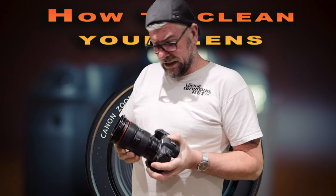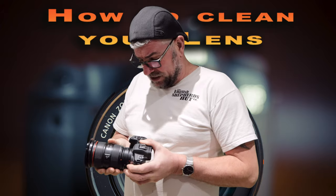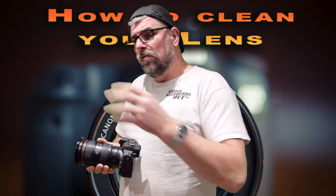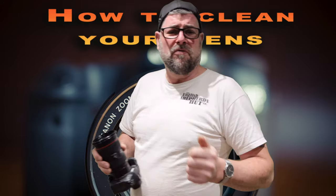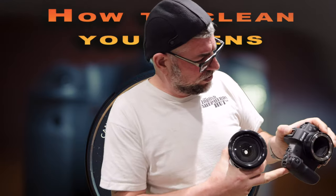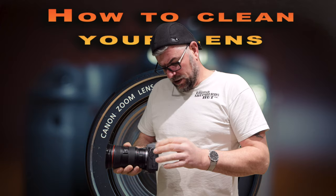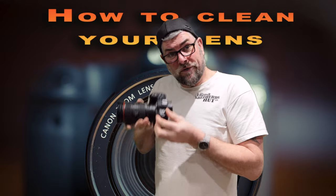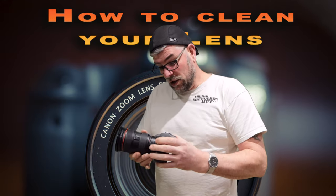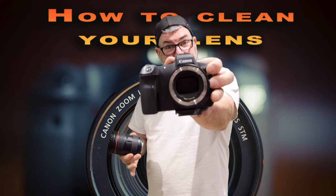I've got a lovely little 24-105mm lens here and it's a real pucker lens. So what I'm going to do is get it all washed up and cleaned because it's looking rather filthy. So I need to take the lens off. The nice thing about the old Canon EOS R is — make sure you turn your camera off first, like so. And then with the Canon EOS R you can take the lens off and, see that, the sensor's covered.